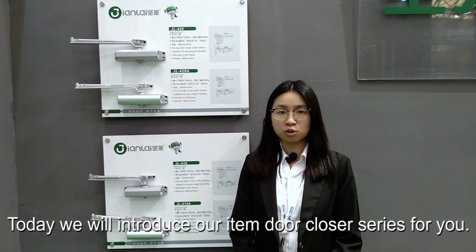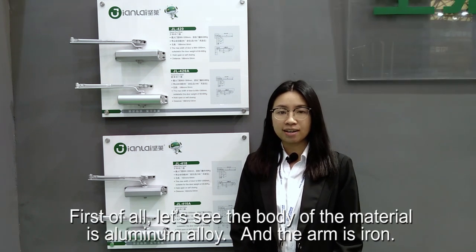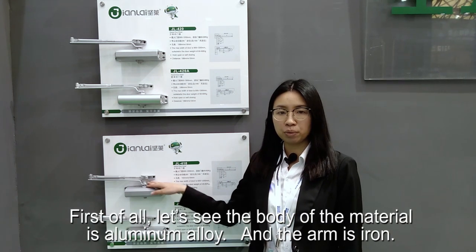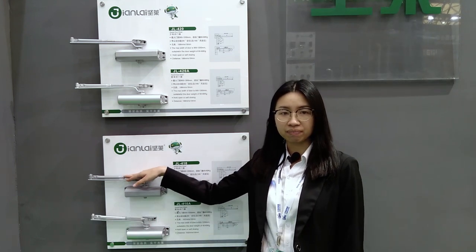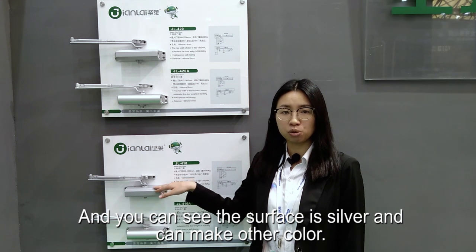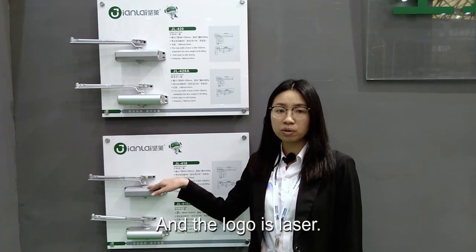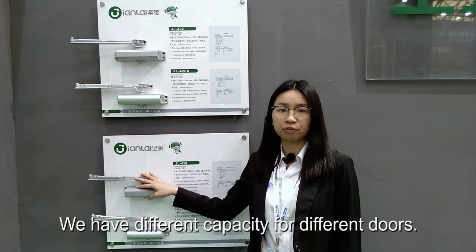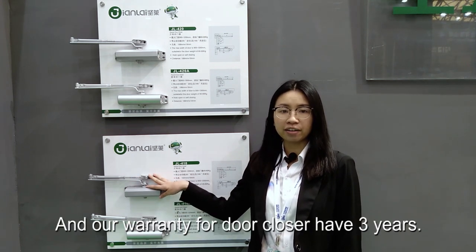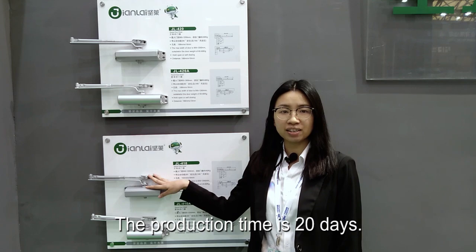Today we will introduce our top closer series to you. The body material is aluminum alloy and the arm is iron. The surface is satin and can be made in other colors. The logo is laser engraved. We have different capacities for different doors. The warranty for the closer is three years. The production time is 20 days.